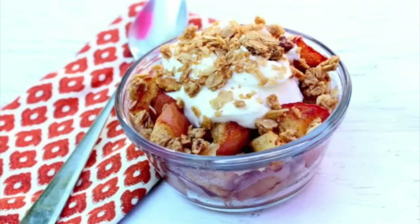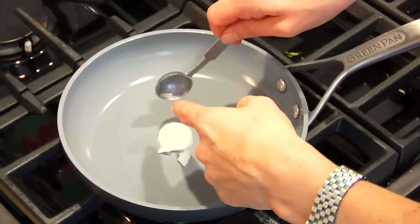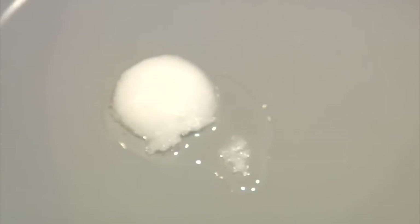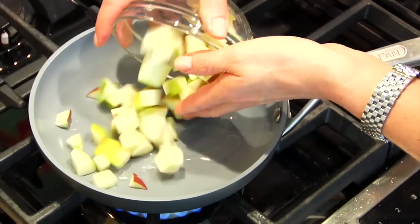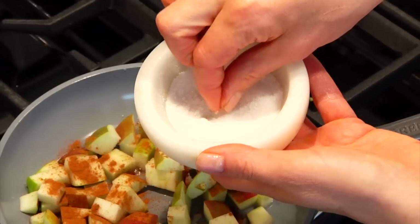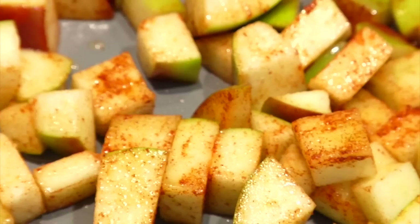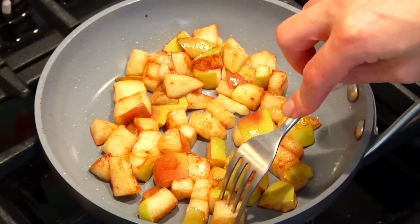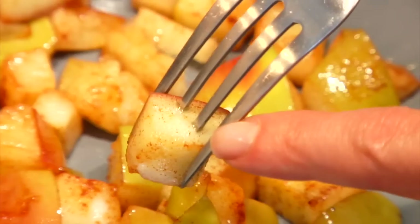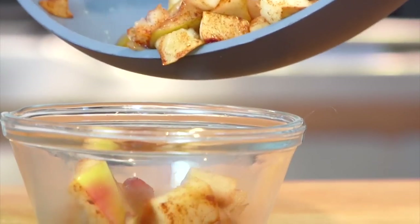Now onto something sweet — my seven-minute stovetop apple crisp. Grab a medium-sized sauté pan, heat it over medium heat, and add one teaspoon of coconut oil. To that goes one chopped apple, a quarter teaspoon of ground cinnamon, and just a tiny pinch of salt. Let that cook for five minutes or until your apples are soft and fork tender. Then transfer your apples into your favorite apple crisp eating dish.